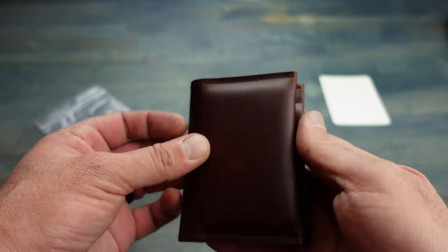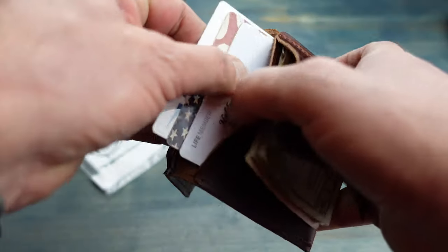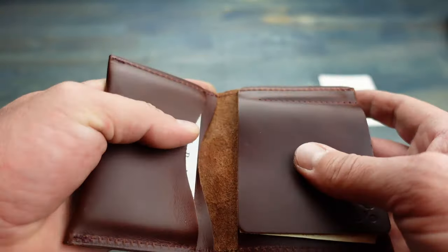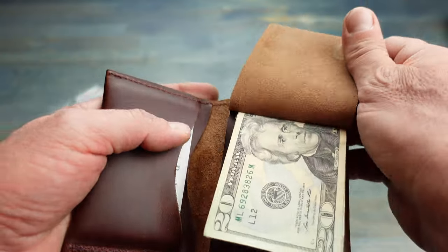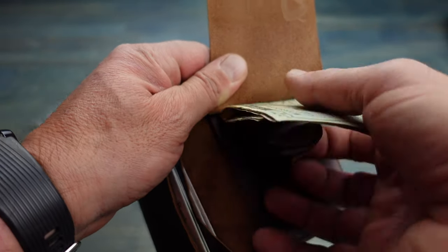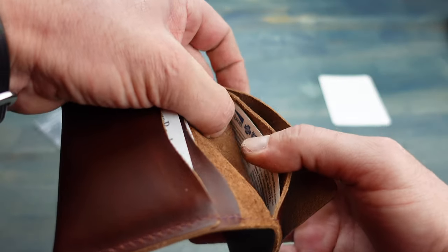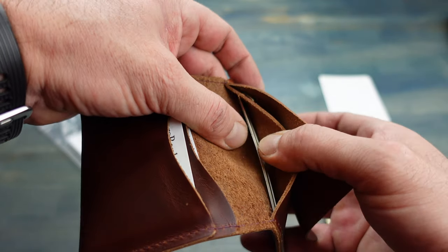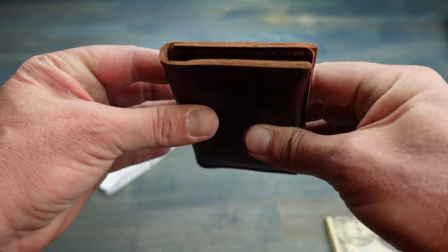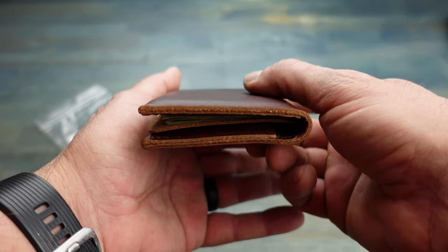This wallet has plenty of room — there are a couple pockets here on the left-hand side where I can hold credit cards, driver's licenses, business cards, pretty much anything. Then on this side, as you can tell, there's a flap, and as I lift it up there is a place to hold paper money as a money clip. Underneath that there is another pocket to store whatever you want, all in a small minimalist form factor.